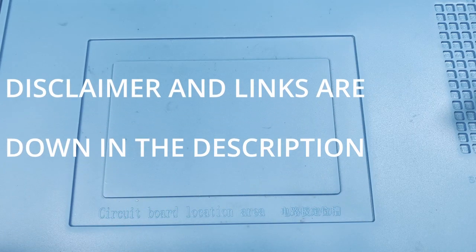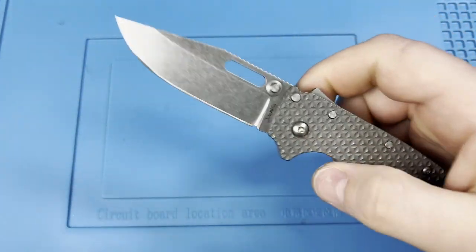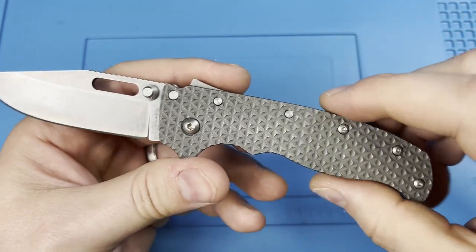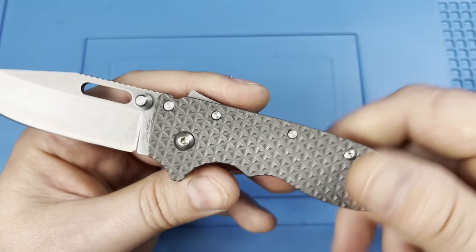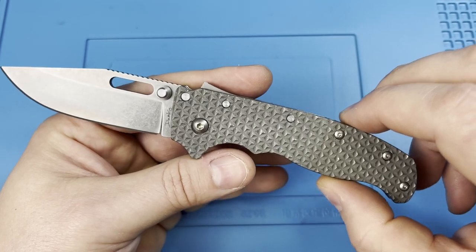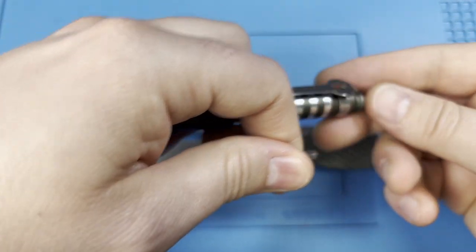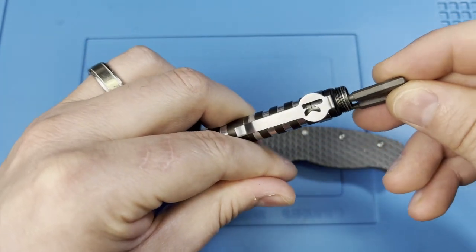What's up everyone, JD here. Today I'm excited to bring you another knife mod video. I'm going to be taking the Shark Bite OG scales off of my AD 20.5, doing a stone wash, and I've decided to anodize the scales a beautiful color that I wanted to test out. I'll include everything you need to know about the anodizing process if you're interested in getting your titanium to the same color.